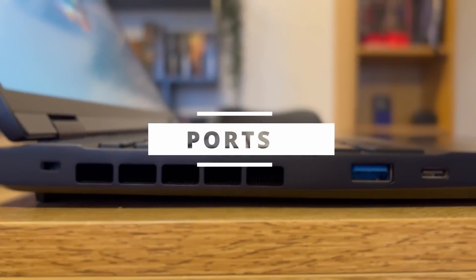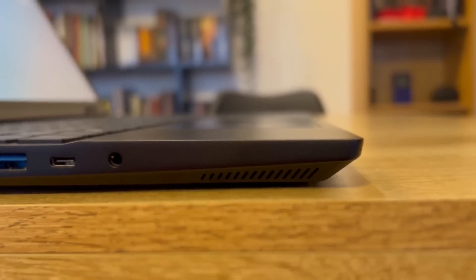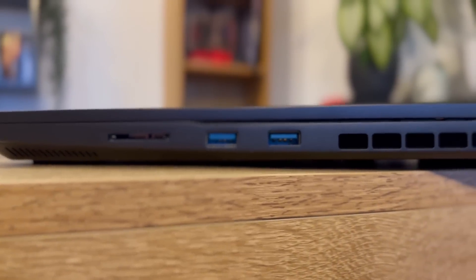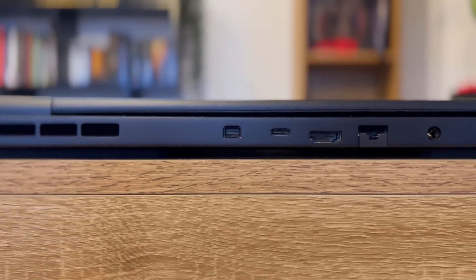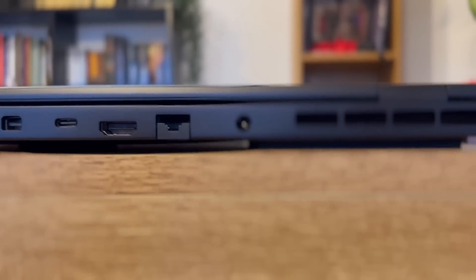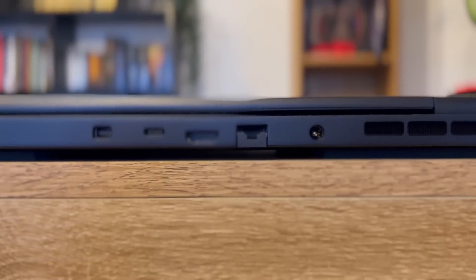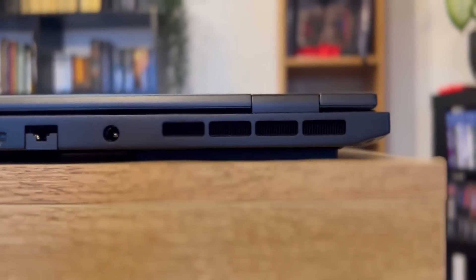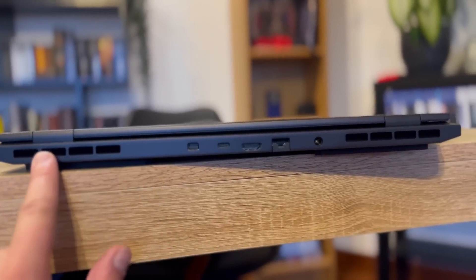The laptop offers a lot of ports. On the left: one USB-A 3.2 Gen 1 port, one USB-C 3.2 Gen 1, plus an audio jack. On the right: an SD card slot and two USB-A 3.2 Gen 1 ports. On the back: a Mini DisplayPort 1.4 hardwired to the dedicated NVIDIA GPU supporting G-Sync, a USB-C 3.2 Gen 2 port hardwired to the integrated GPU which also supports charging, an HDMI 2.1 port connected to the NVIDIA GPU with G-Sync, a 2.5 Gb Ethernet port, and the usual barrel charger. The Intel model replaces that USB-C port with Thunderbolt 4.